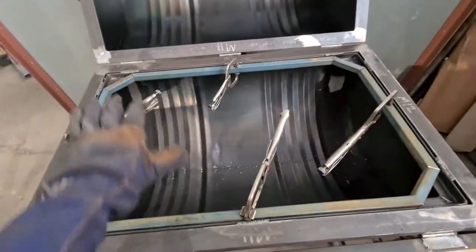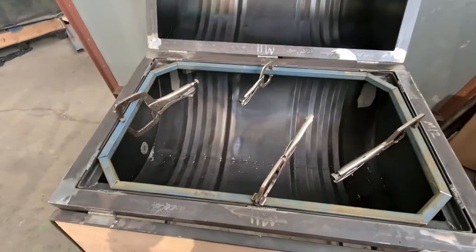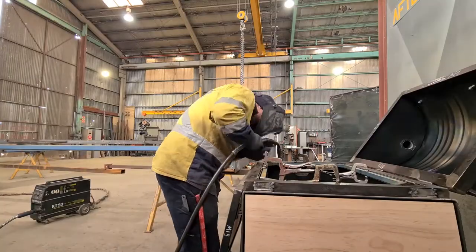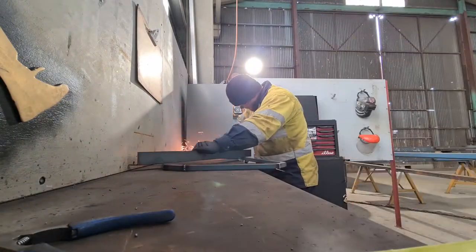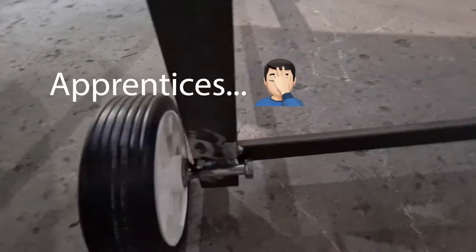Our bottom frame is in position with clamps holding it all in place, and we're going to tack it to the profile off the shoulder so it'll sit right every time. We've got the handle on one side looking pretty good.